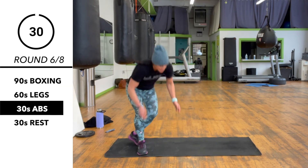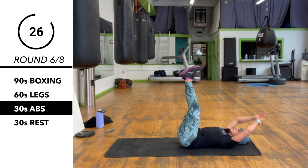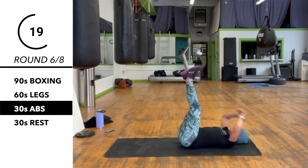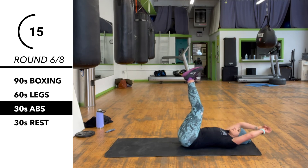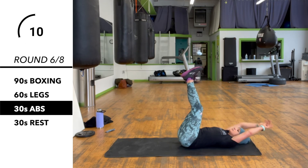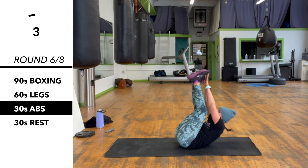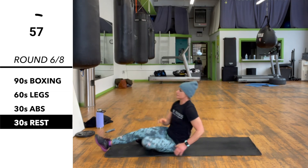We're back on the floor for our 30 seconds of abs — on the back, feet straight up, toe touches, reach as far as you can to those toes. Chin to the ceiling on all your ab work here that takes place on your back. Very nice, and rest.